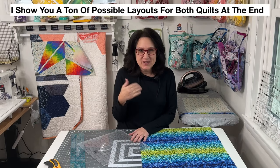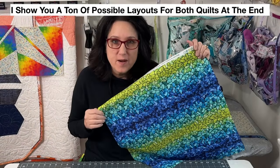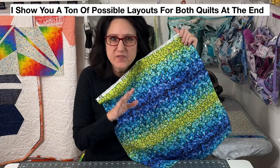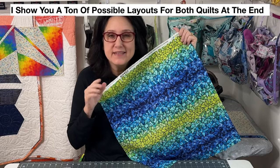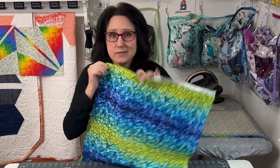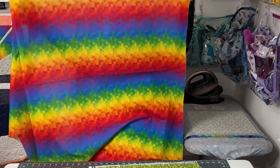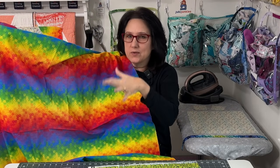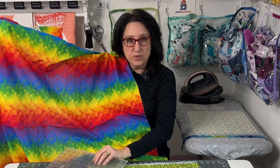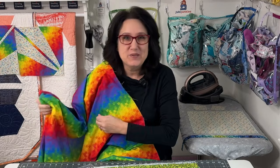Let's get busy making a one-block kaleidoscope quilt that's going to blow your mind. You are going to need some type of ombre fabric — that is the key to making it look just right. This one I picked up at Joanne Fabrics, and there's another one also from Joanne Fabrics. The one thing you need to remember when picking out your fabric is you need to be able to repeat your block in the same ombre sequence on point — that's how we're going to cut it.